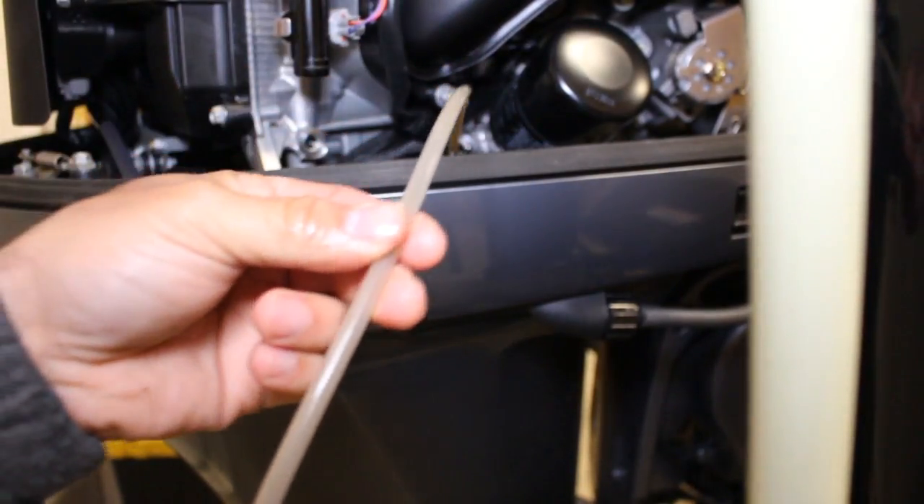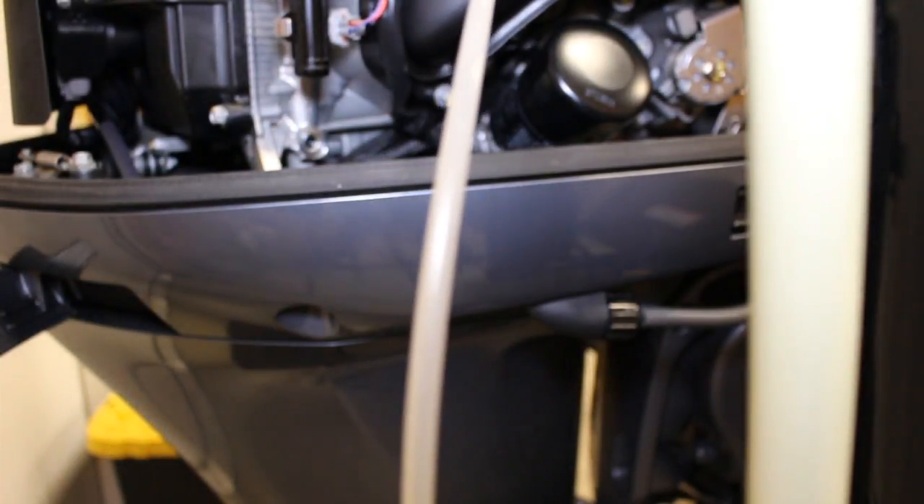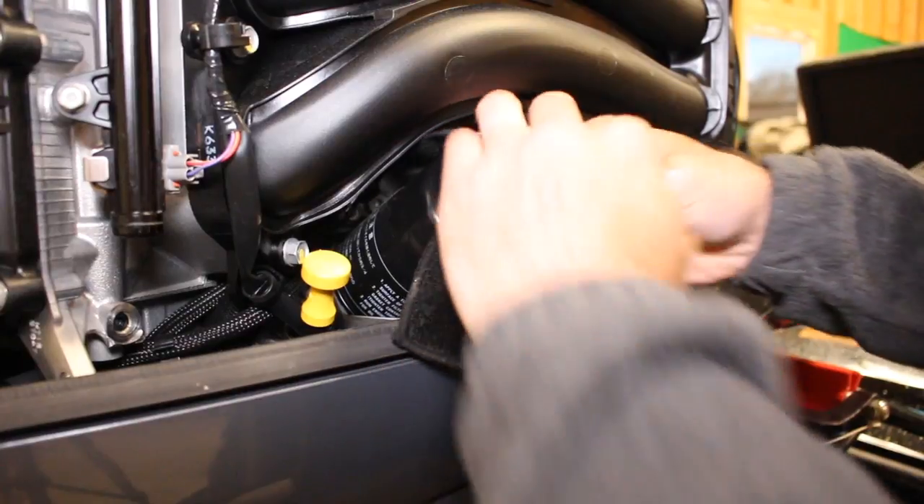Now that you're pumping, just let it run. You'll start to see a difference in the tube that is going into the dipstick area when the oil starts to run out. Once that happens, remove the oil extraction tube — make sure you use a rag so you're not spilling oil all over the place. From there, you're going to replace the filter.